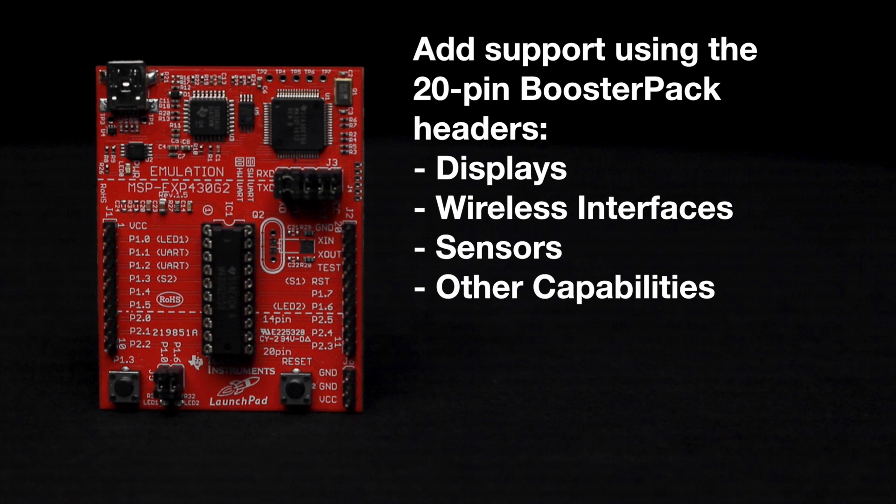Additionally, customers can easily add support for displays, wireless interfaces, sensors, and other capabilities using the 20-pin booster pack headers.